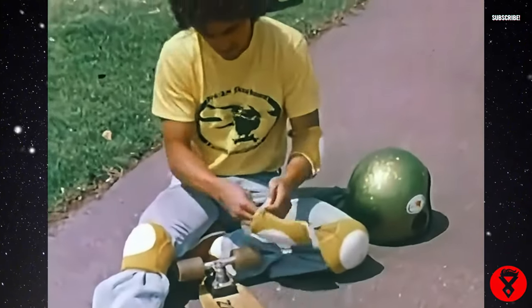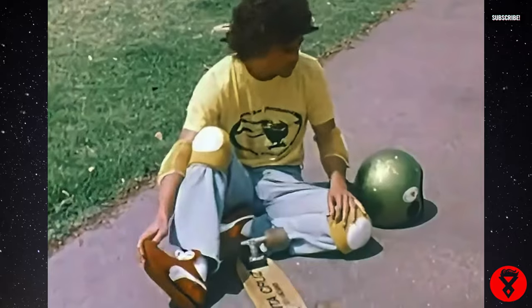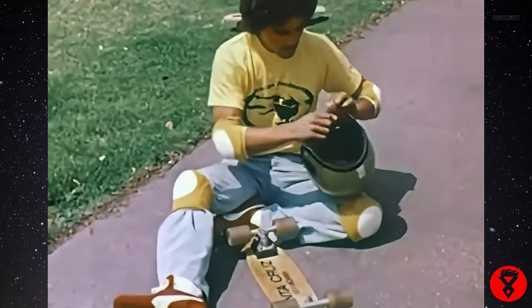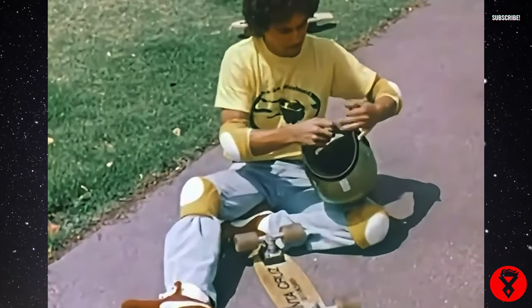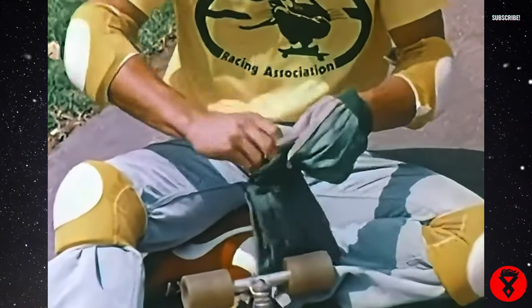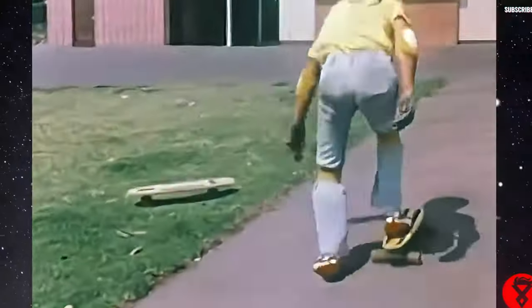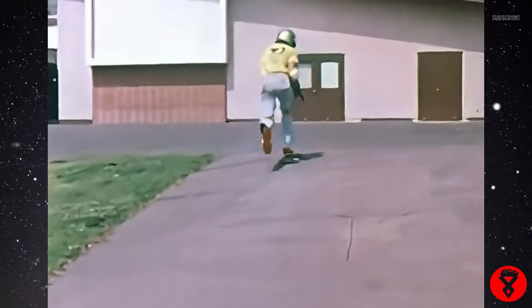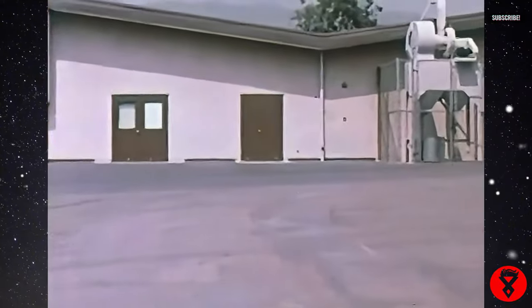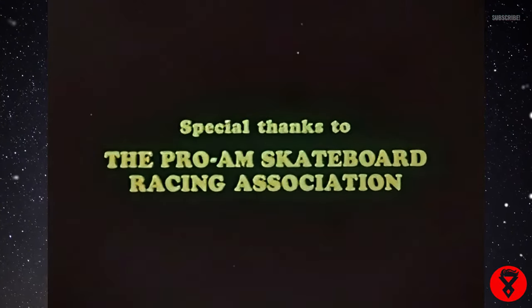So once again, skateboarders — what you want to do is get your tennis shoes and the proper safety equipment, make sure your board is in good condition, stay off the streets, avoid pedestrians on the sidewalks, and have a good time.